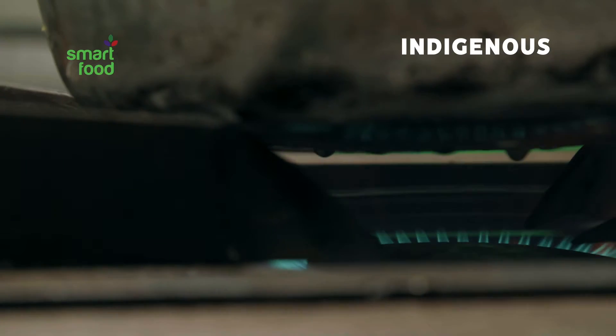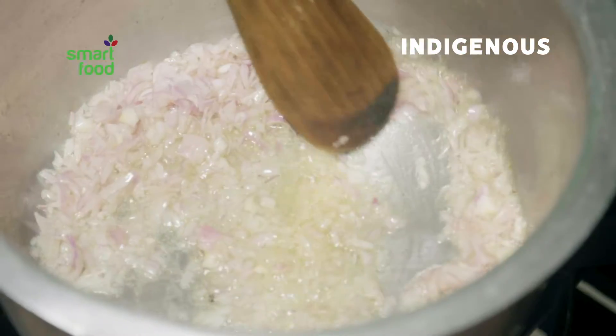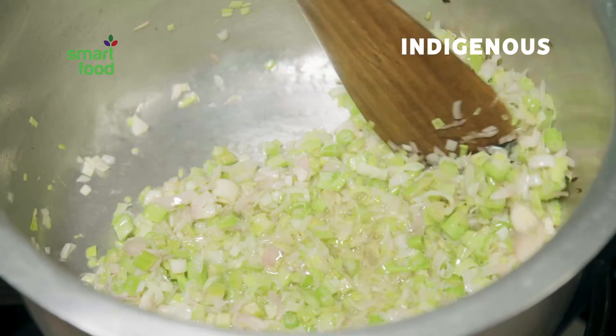To make cream of chickpea soup, pour cooking oil into a heated pot. Add diced onions, 4 stems chopped leeks, and 4 stems sliced celery. Simmer and stir.